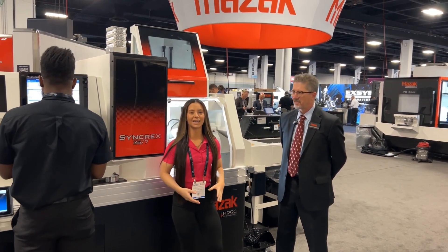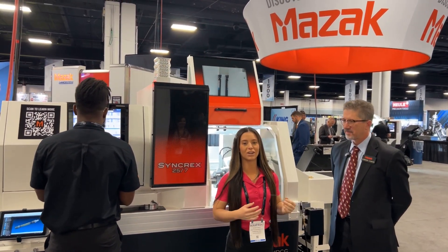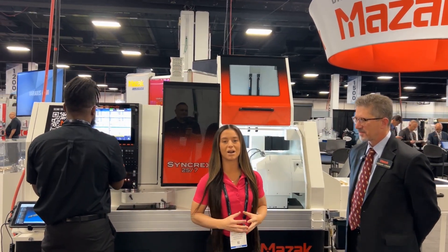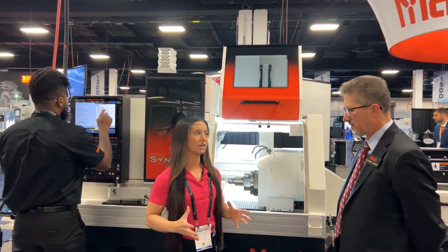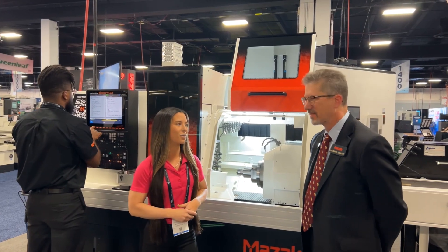Hello, everyone. We are at South Tech in the Mazak booth with Leonard Lanute, and they are featuring this awesome Syncrex 25.7 machine. Swiss machining is really becoming a major, major demand here in manufacturing. Leonard, why don't you give us a quick overview of this machine, and then we'll dive into some more.